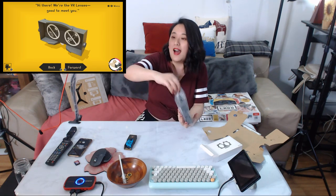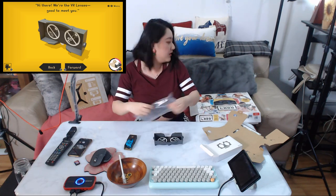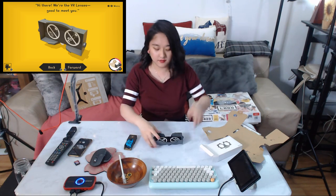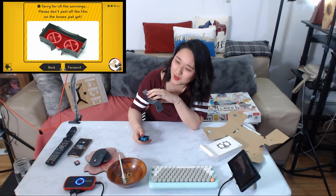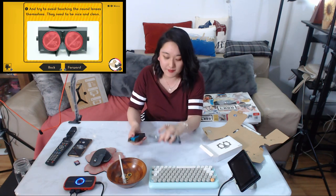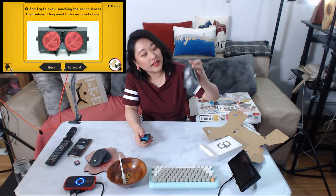Hi there, we are the VR lenses — good to meet you! Please don't peel off the film on the screen just yet. I like to follow the tutorial because they put some effort into it. Try to avoid touching the lens surfaces themselves — they need to be nice and clean, but I can always clean them with a lens wiping cloth.